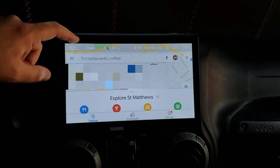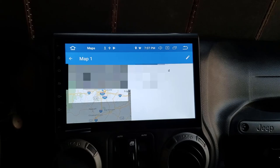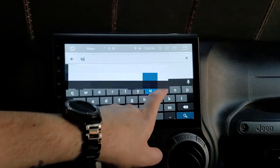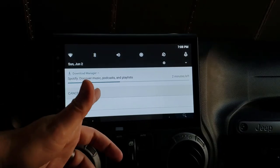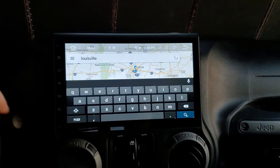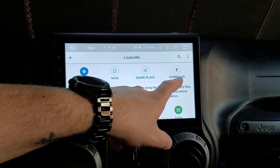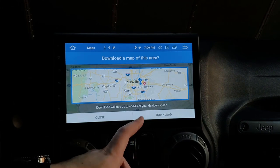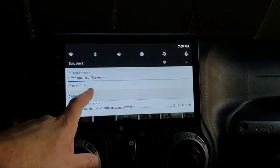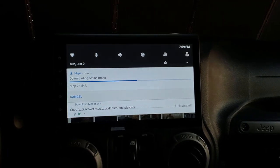Google Maps works just fine. If you're on Wi-Fi you can go to offline maps and download a map — I have a large section of Kentucky downloaded. You can download your whole city; it only takes about 65 megabytes and you need to redo it every 30 days. I started the download and it'll continue in the background.